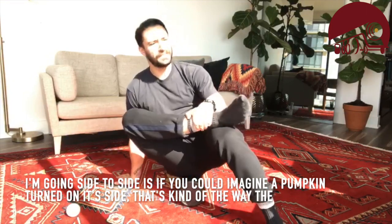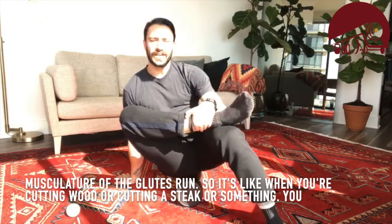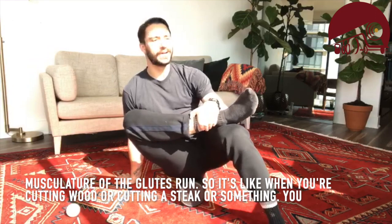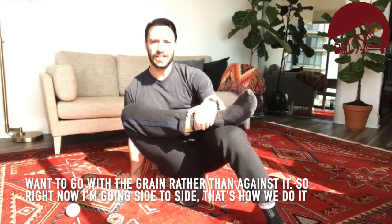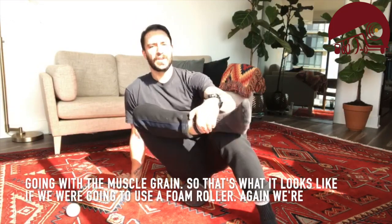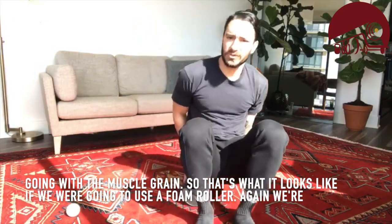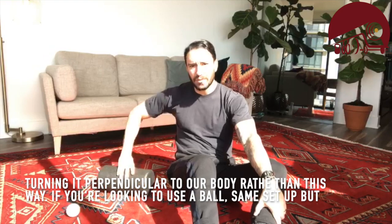The reason we go side to side is — imagine a pumpkin turned on its side. That's kind of the way the musculature of the glutes runs. So it's like cutting wood or cutting a steak: you want to go with the grain rather than against it. Going side to side, that's how we go with the muscle.